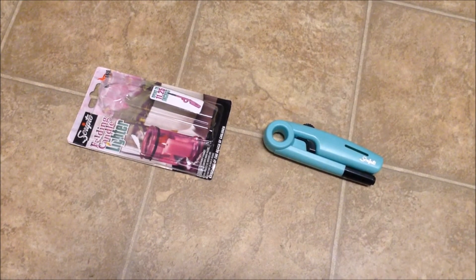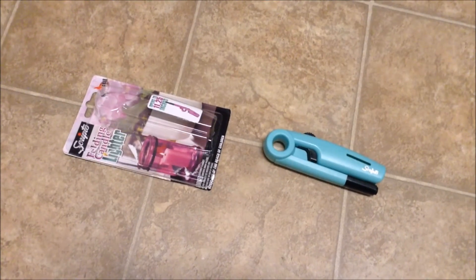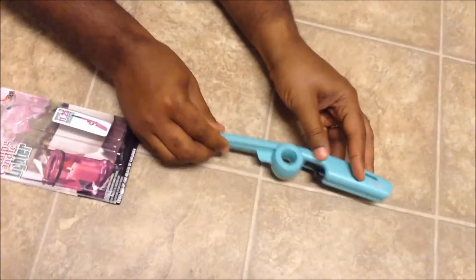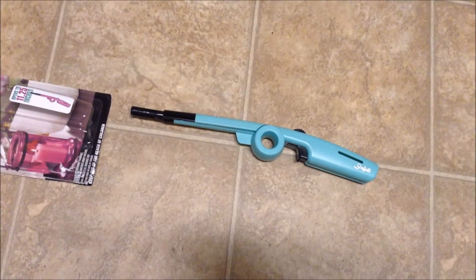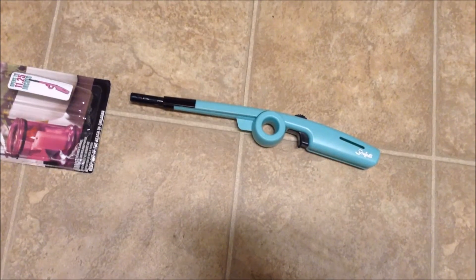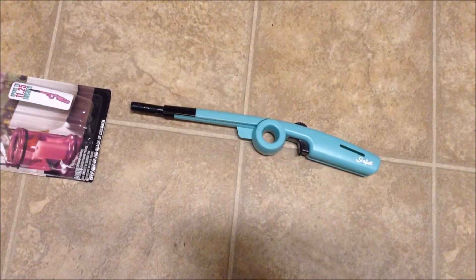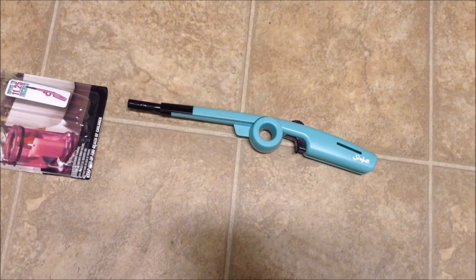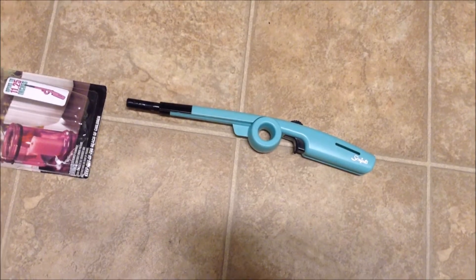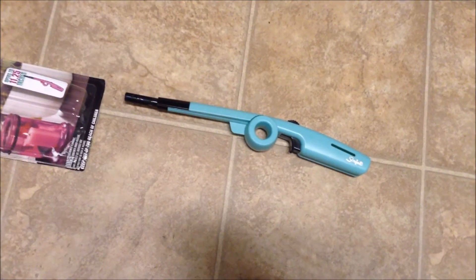Hi everybody, I'm back with a review of my Scripto folding lighter. I got this at Walmart — I've seen it out and about at various stores. I wanted this lighter because I love candles, and when candles start burning down and you're getting in there with a match, it's not very fun. I knew I wanted a lighter, and I wanted it to be super girly. It didn't have to be pink or purple, but I knew I'd recognize the one I wanted when I saw it.